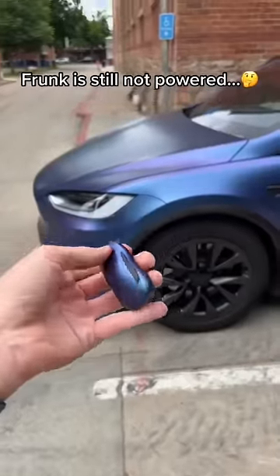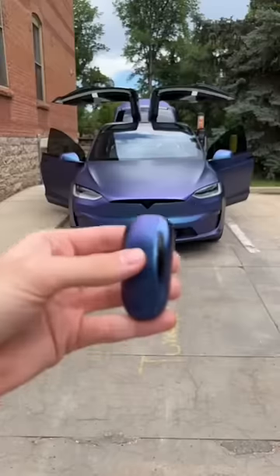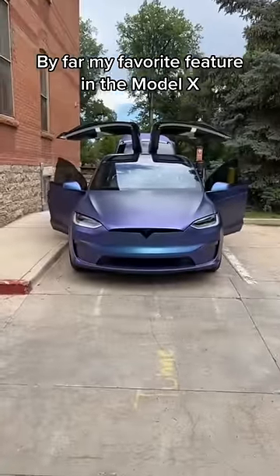Then we have the frunk, which is still not powered for some reason, and finally the trunk. My favorite part is that you can press the top of the key fob once and it shuts all the doors.